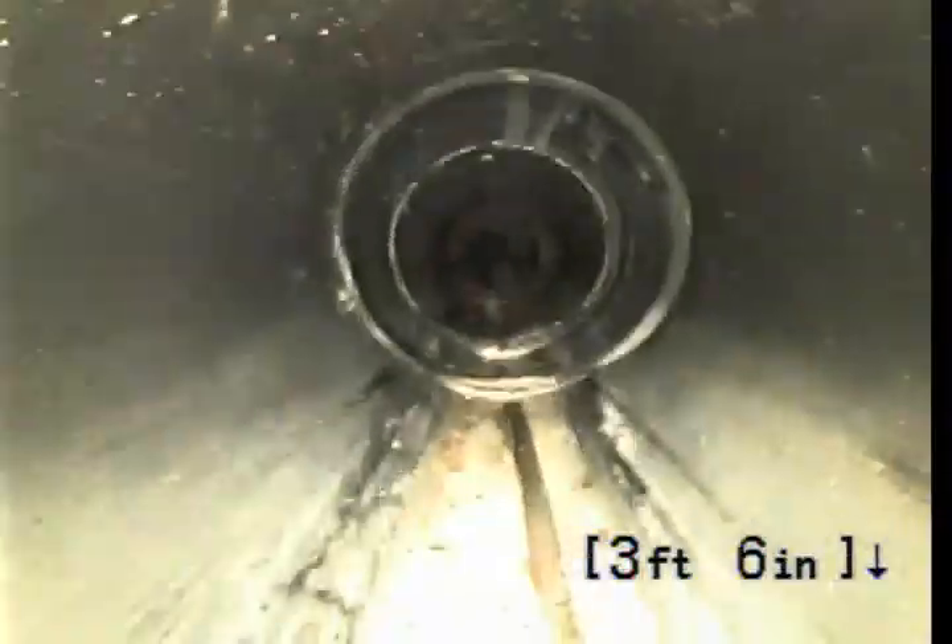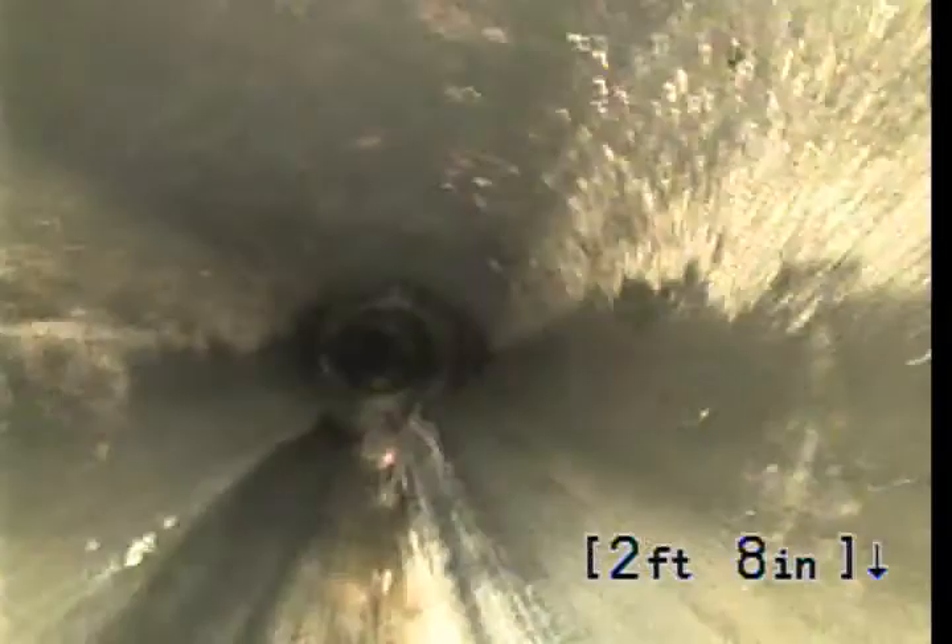The 4-inch trunk line feeding the house and picking up everything is actually in good condition — no roots, no standing water going back in toward the property. The 2-inch line and the transition at the county going back out, there is an issue. So those would be the two areas of concern. That's going to be the end of the video inspection.